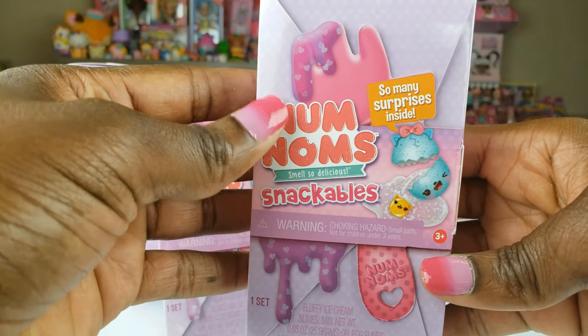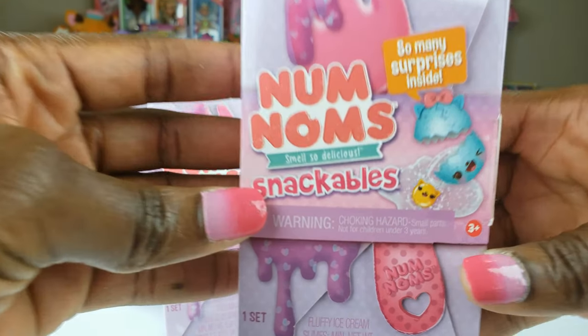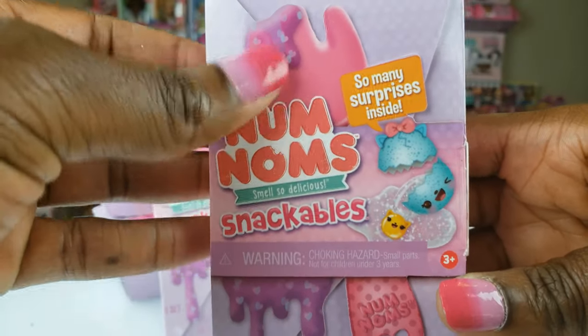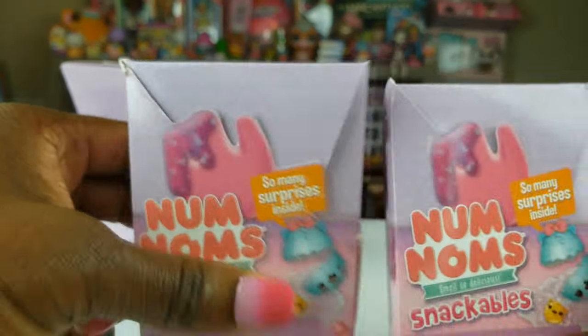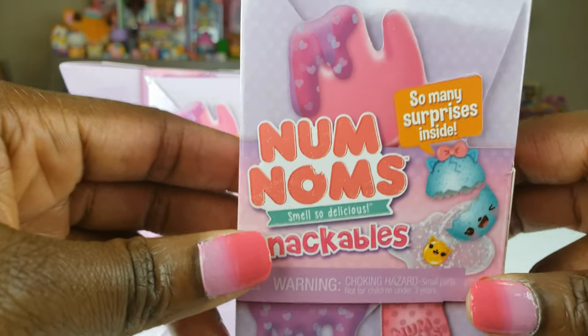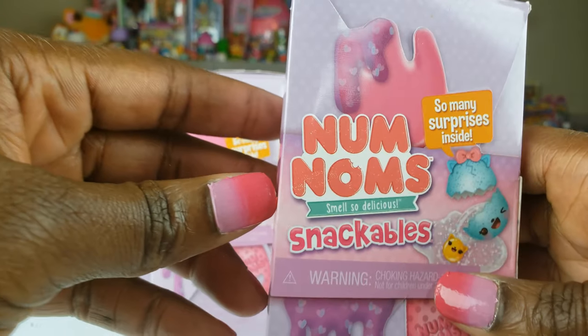Today we're going to be unboxing some Num Noms Snackables — so delicious! So many surprises inside. These are supposed to have slime, and we're hoping to look at five different ones today. So without any further delays, let's go ahead and get to this unboxing and see what's inside.